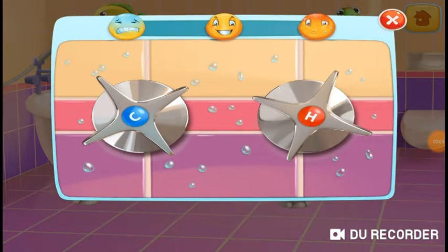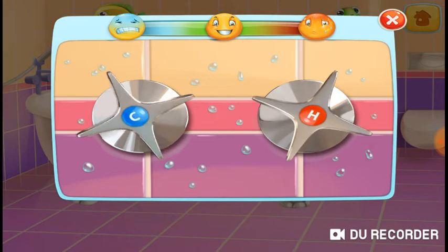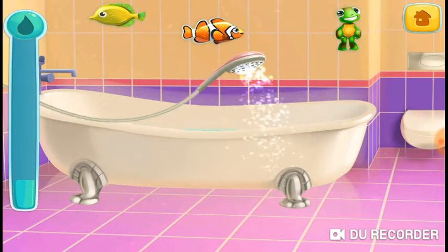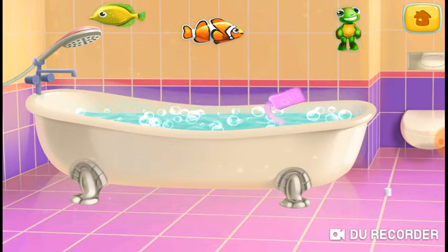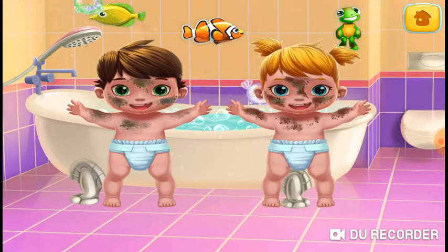We need to set the right temperature. Let's fill the tub. Add the bubbles. Let's put these dirty little rascals in the tub.